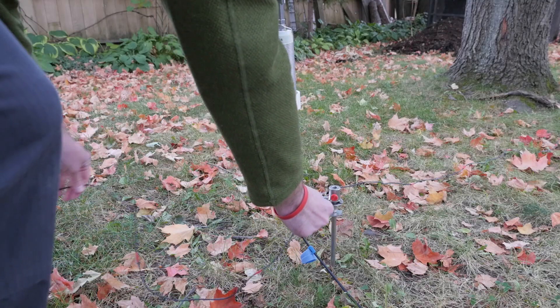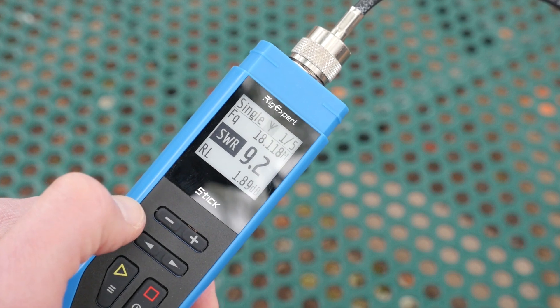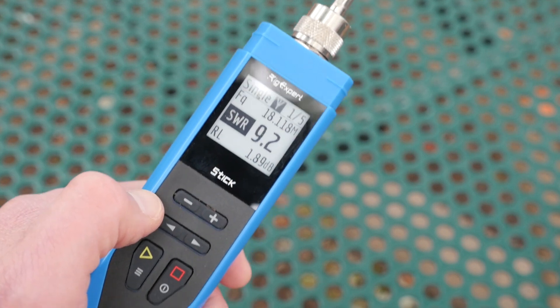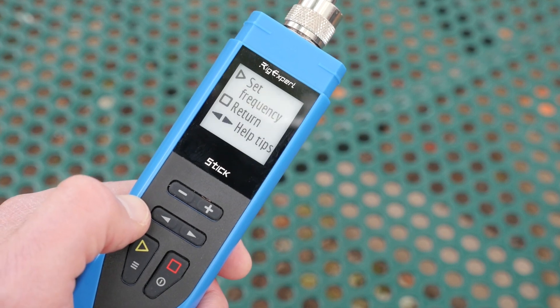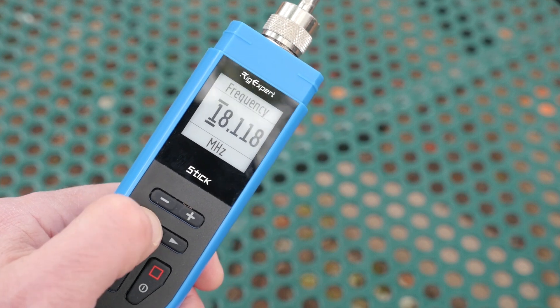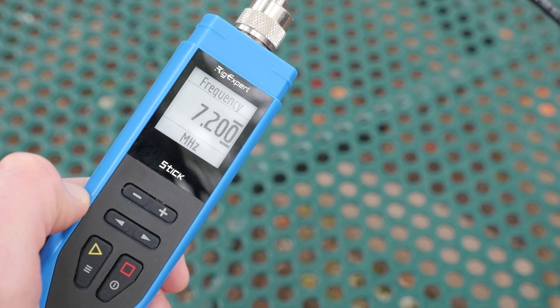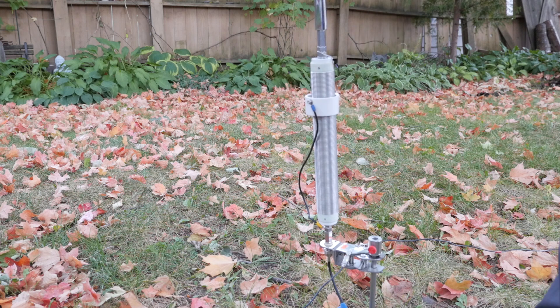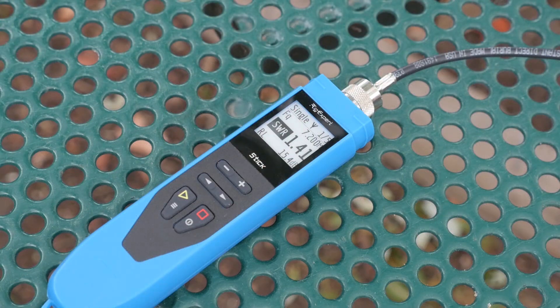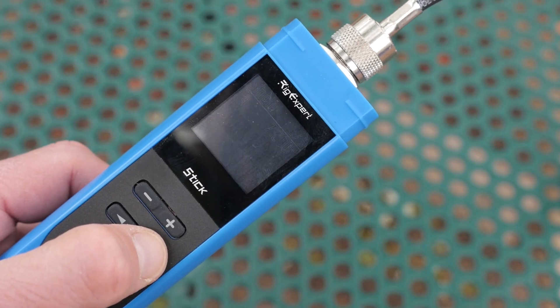Say I want to tune an antenna like my Wolf River Coil Silver Bullet 1000. I'll set up the antenna and its counterpoise, then connect the analyzer. I set the unit to single mode, then long-press the select button — the little triangle — to set the frequency. Frequency is changed by using the arrows to move the cursor, and the plus and minus buttons to change the values. Then I press select again and it will actively scan and display the SWR. As I move the tap on the coil, I can see the changes on the display. Soon I'm able to find a resonant spot and press the stop button to quit scanning. Using the arrows, I scroll through the pages and view other values such as reactance, resistance, inductance, and capacitance.